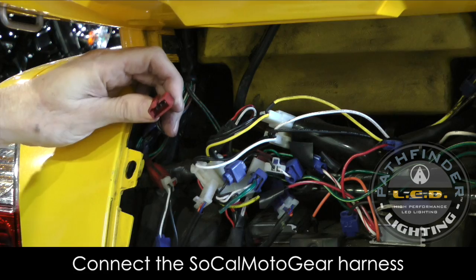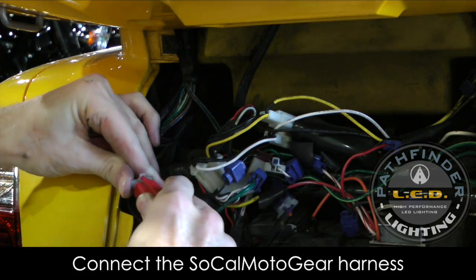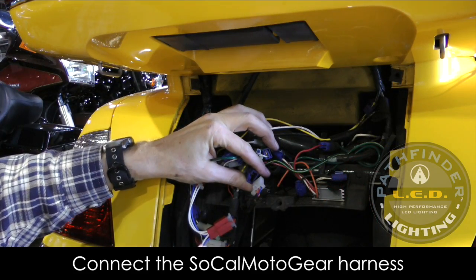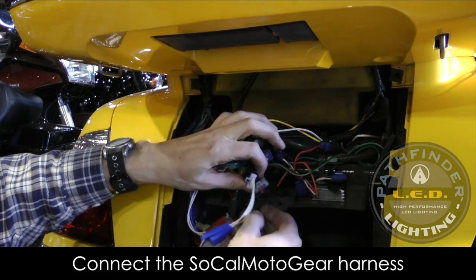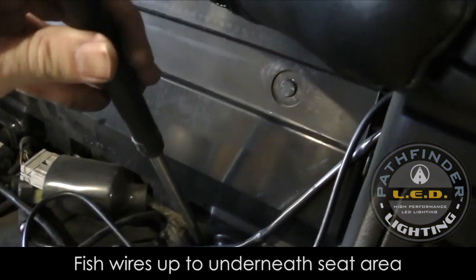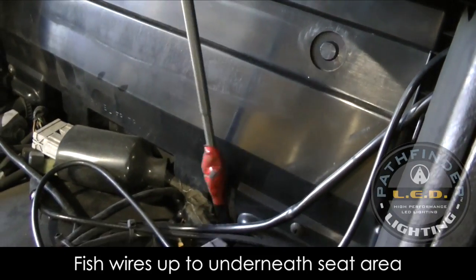I'm unplugging that red connector and I'm going to take our SoCal wiring harness and patch it in-line right where I disconnected that red connector. I'm going to do the same thing with the blue connector — unplug the factory connector, plug in my SoCal MotoGear harness in place, and then tape the other end of this wiring harness to that magnet and pull it up to the back of the seat. Of course, you could also use a coat hanger or a stiff piece of wire to fish these wires up.